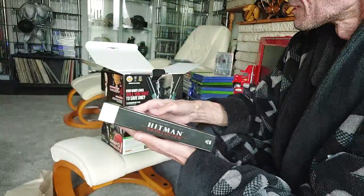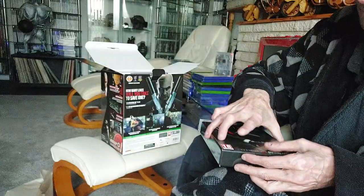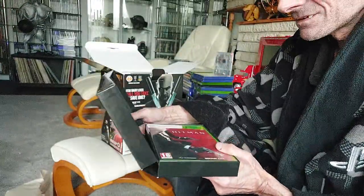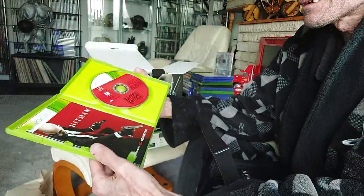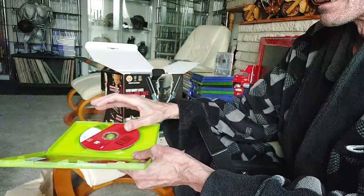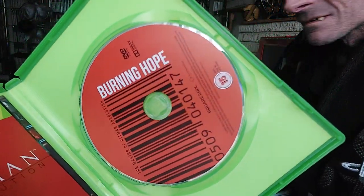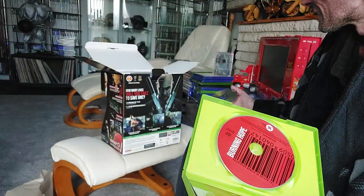Well that's nice. It opens up — and what we have here is a manual, two discs. That's a DVD, and this game disc is in nice minty condition — that is nice.